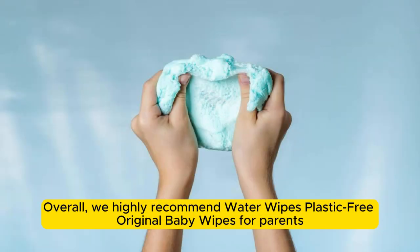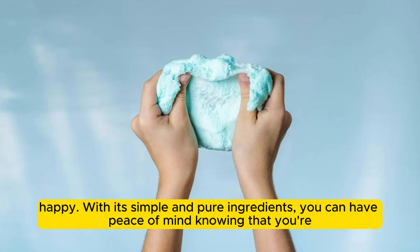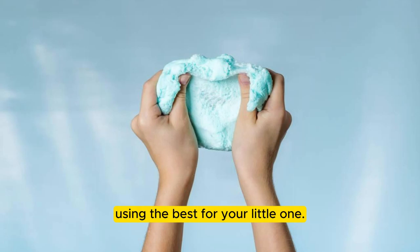Overall, we highly recommend Water Wipes Plastic-Free Original Baby Wipes for parents who are looking for a safe, gentle, and eco-friendly option to keep their baby clean and happy. With its simple and pure ingredients, you can have peace of mind knowing that you're using the best for your little one.